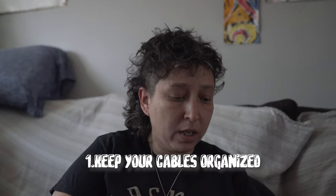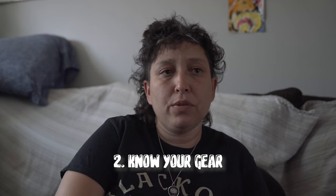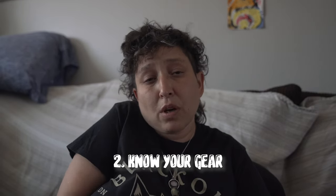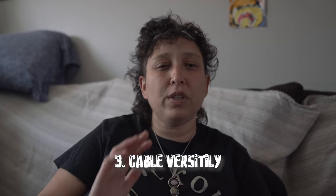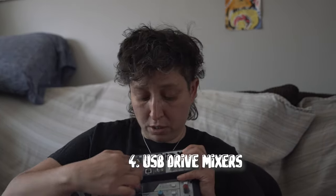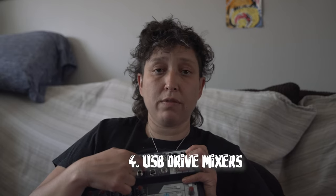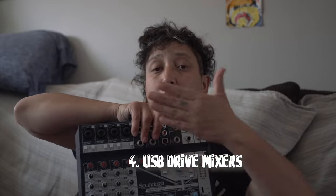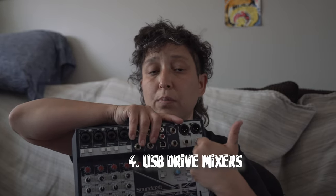Definitely make sure your cables are always in order. Make sure that you do thorough research on your music equipment, because sometimes you don't know the versatility with your cables and your inputs. I prefer a mixer that has its own USB drive because not only can I use this live, but I can also use this in my studio — so it's double usage for me.